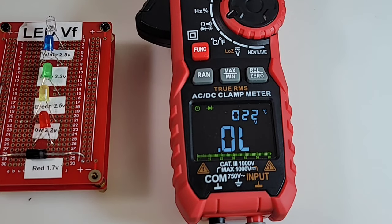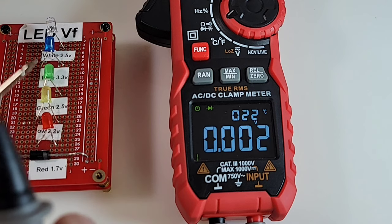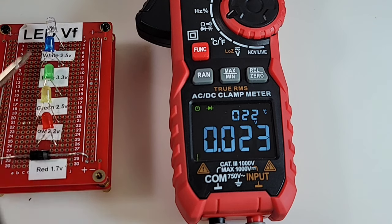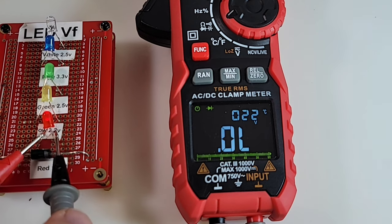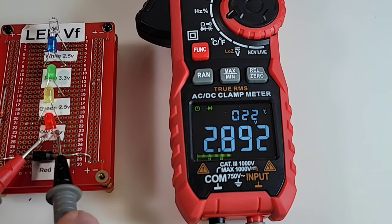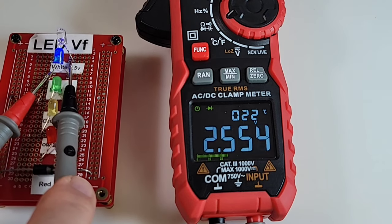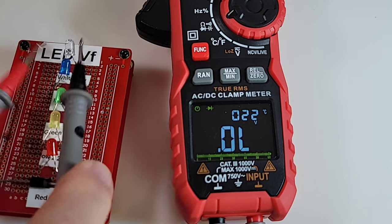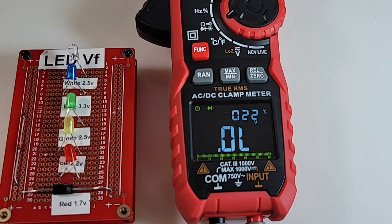Diode mode next. Testing with a standard diode — we do have that nice audible beep. Shorting the leads, we don't have a continuous beep when shorted — that's too bad — but we do have an audible beep. Testing LEDs: red, yellow, green, blue, and white — five for five illumination at forward voltage drop. Maximum output voltage in diode mode is 3.2 volts. Excellent.